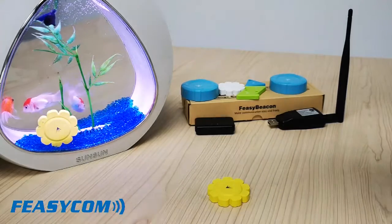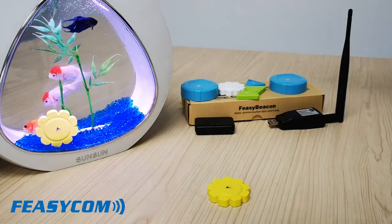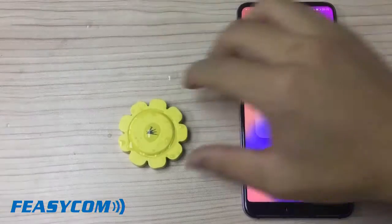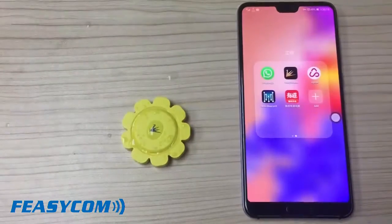Now we take the beacon out of the water. Can it still work? Let's test it.